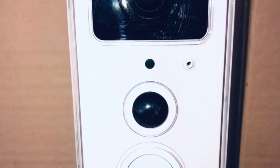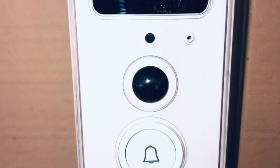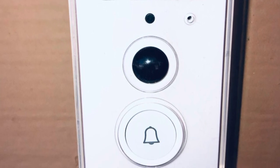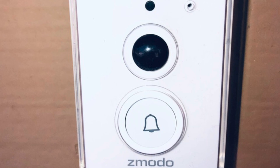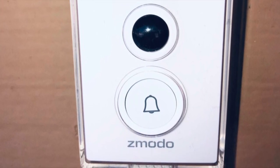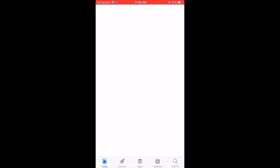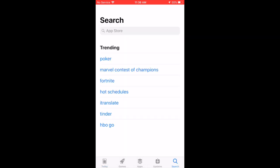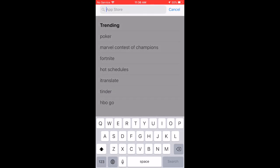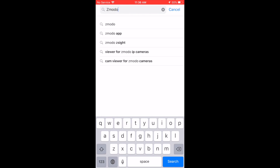Before we get started, please note that you will need either a smartphone or a tablet of some sort. I'm pretty sure you can use your computer as well, but to get notifications and stuff like that you will need a smartphone or tablet. I will be using my Apple iPhone to set this camera up. If you don't have an iPhone and use an Android, it's pretty much the same — you just want to go in and look for the Zmodo app and then download that app.